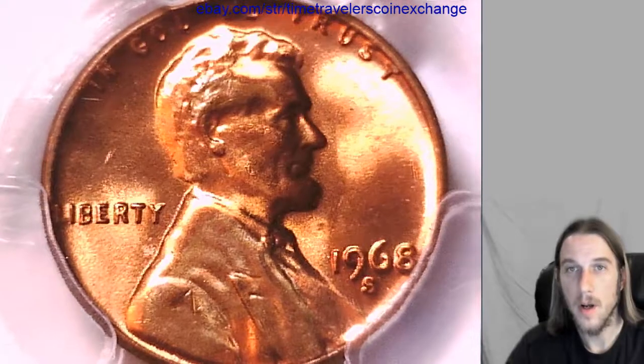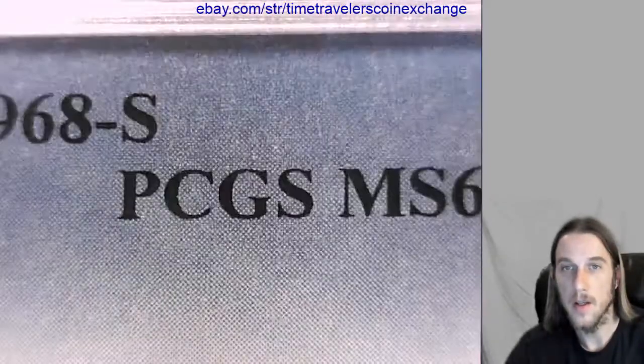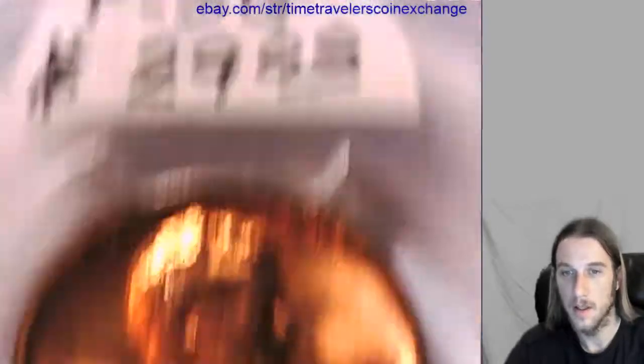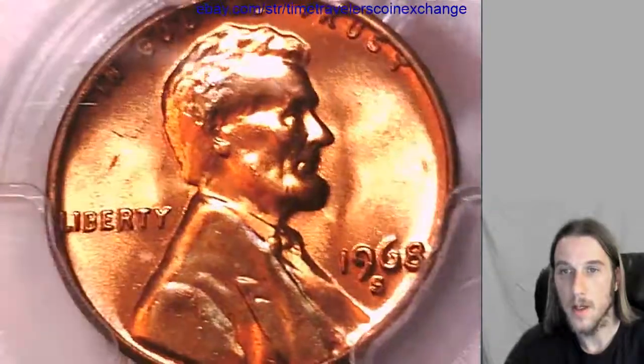Hello again everyone. Our next coin is another 1968 S Lincoln Memorial cent, and it too has been graded by PCGS — they graded it MS 66 red. We'll take a look at the front and back of Lincoln here.